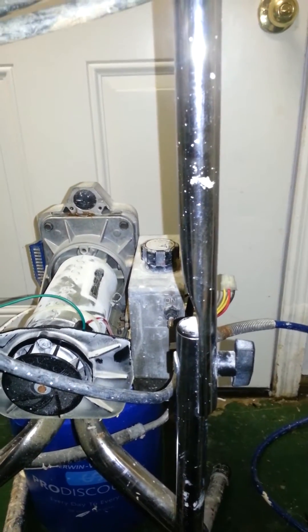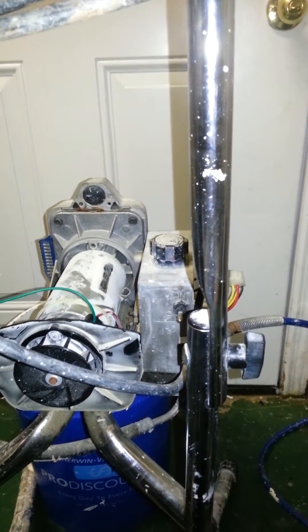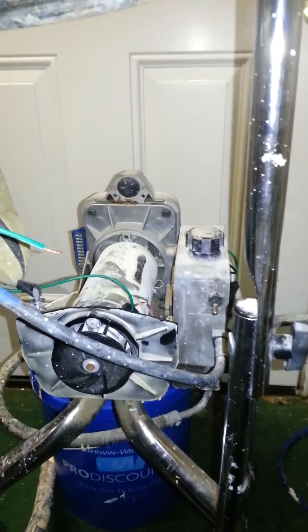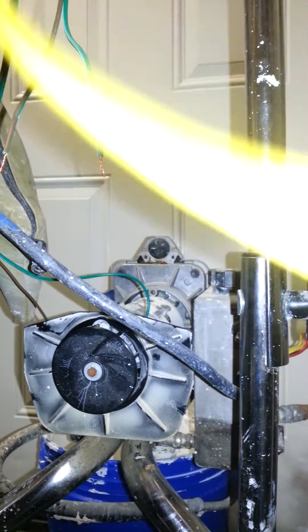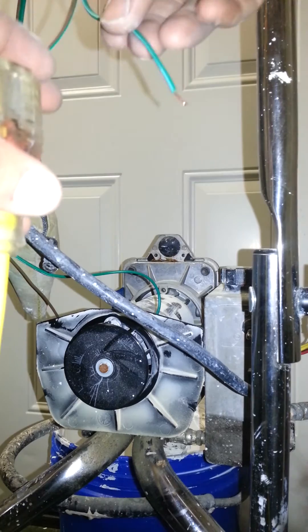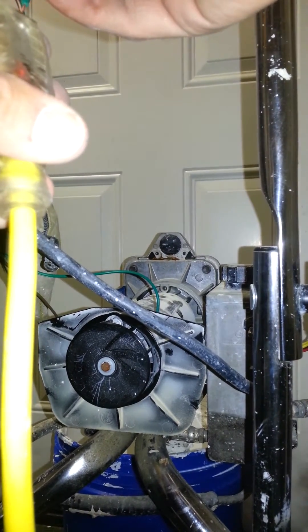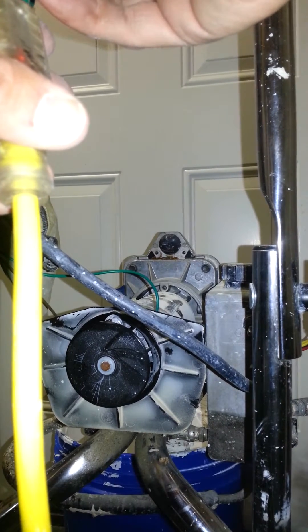So here we go. If I put juice directly to this motor, you can hear that it's seized up. The cooling fan wants to spin, but the motor does not.